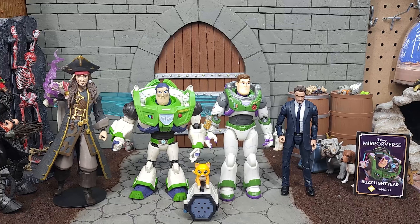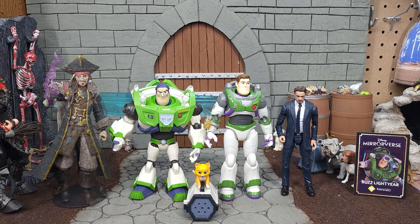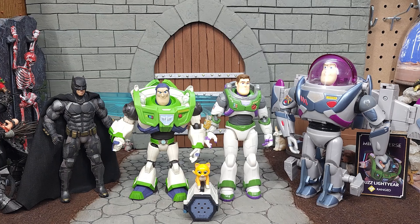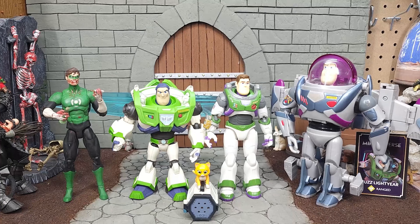Getting the ruler behind the Mattel Buzz Lightyear, he stands at 6 and 5/8 inches. Moving the ruler to the McFarlane Buzz Lightyear, he stands at 6 and 1/8 inches at his highest point.